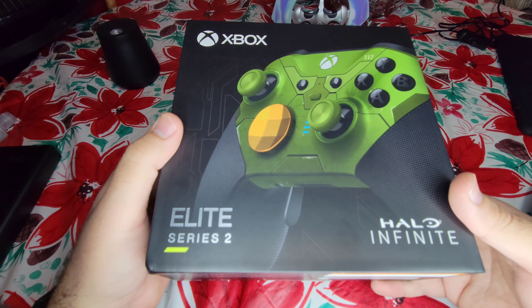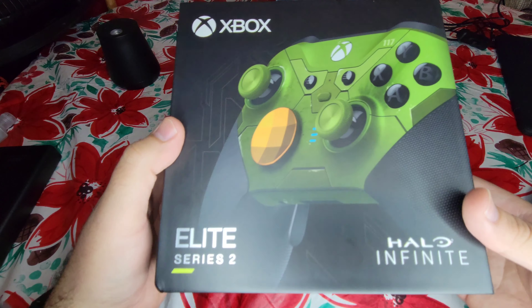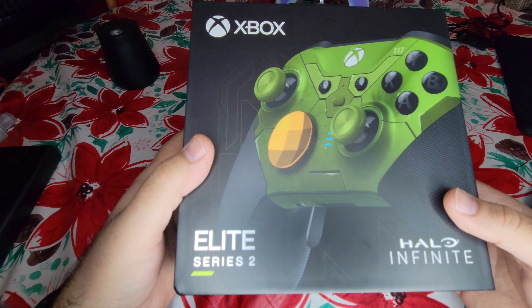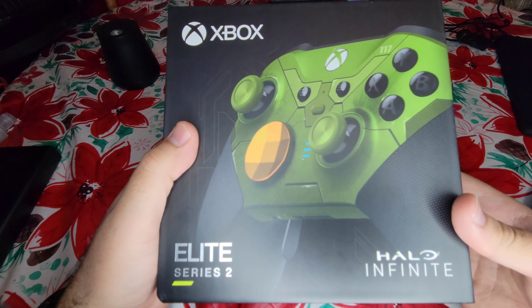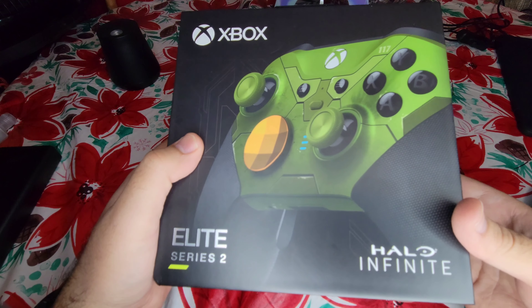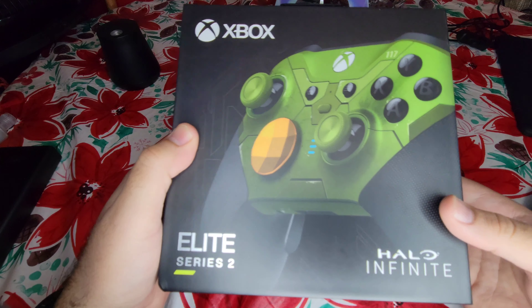This came out on November 15th in celebration of Xbox's 20th anniversary, as well as Halo Infinite dropping their multiplayer beta, so to say. On that date, the campaign did release on December 8th. You have to purchase Halo Infinite to play the campaign or be a subscriber to Game Pass. So I highly suggest trying out Halo Infinite.